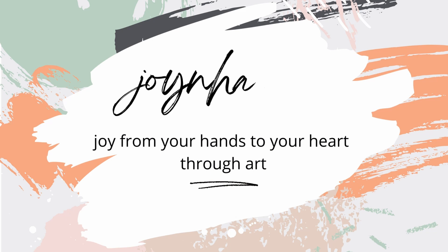Hi! If you are new to the Joy in Hands channel, thanks for stopping by. I love showing you how to create handmade items that bring joy from your hands to your heart.